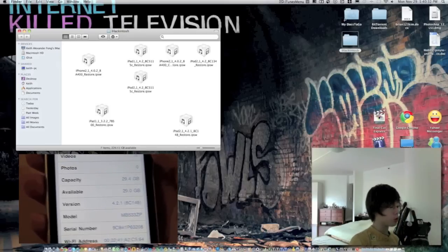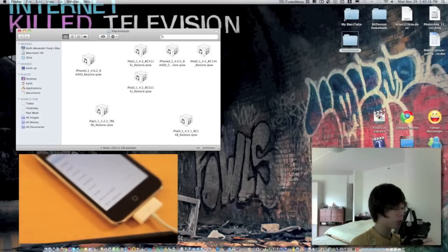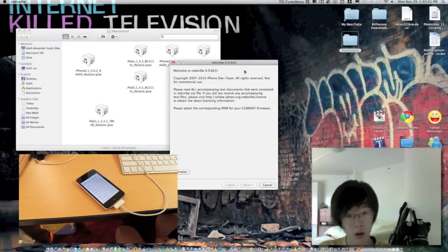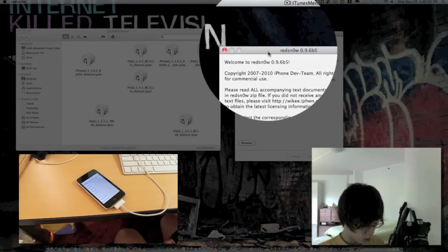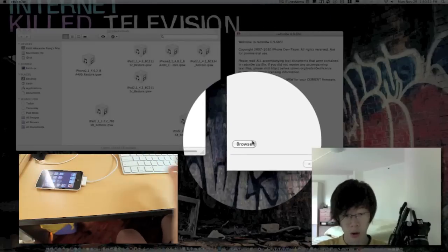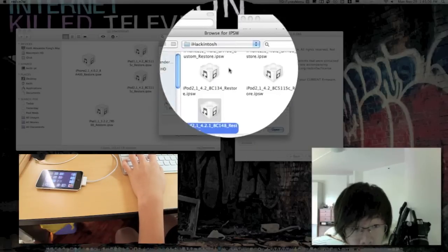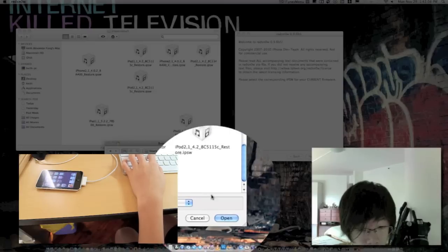Okay, so I'm going to use the new GreenPois0n 0.9.6b5. I'm going to go look at my computer screen and click Browse. That's my iPod, 4.2.1, and Open.